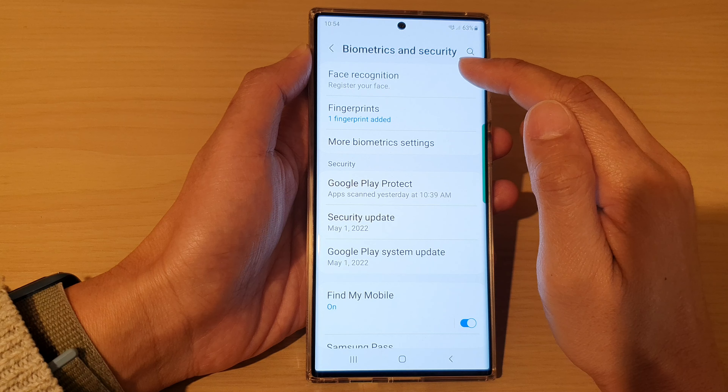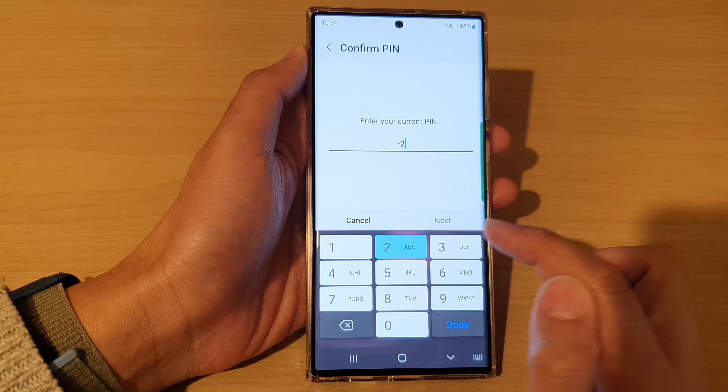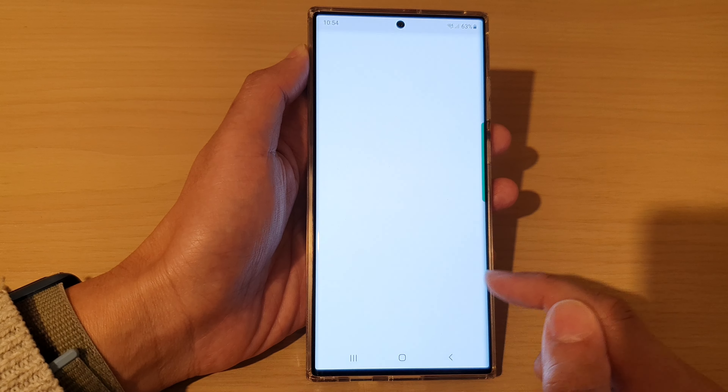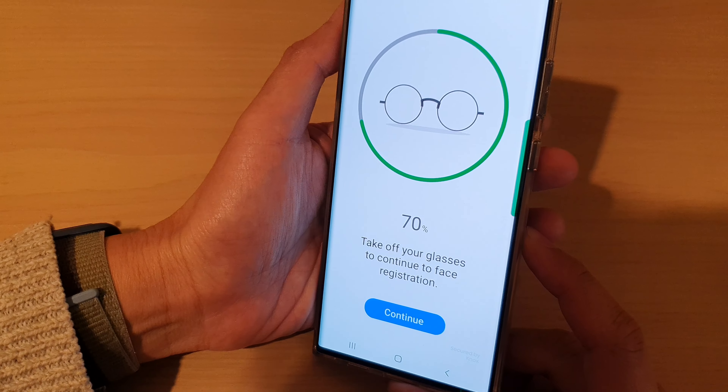Next, tap on face recognition. In here, put in the screen PIN or password. Next, tap on the continue button. And in here, you need to use the front selfie camera to scan for your face.